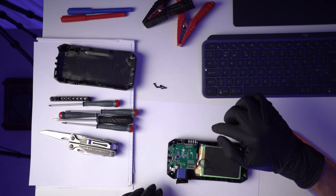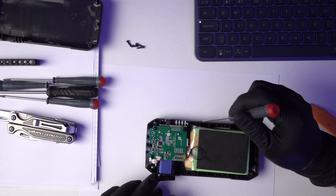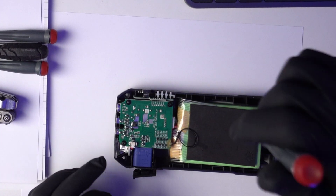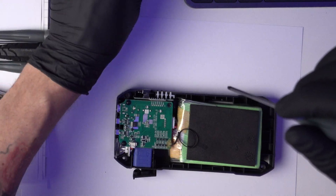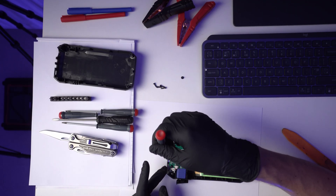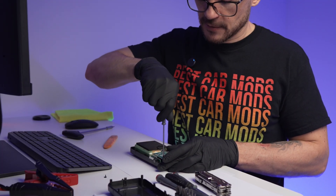Let's go one more step and remove these bolts. As an observation, this unit doesn't seem to have any waterproofing — it doesn't seem to be a unit that is waterproof. Realistically, because it has the USB ports quite open, I wouldn't say that it wants to be waterproof.